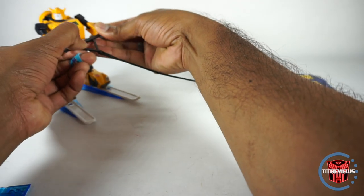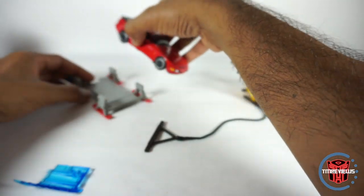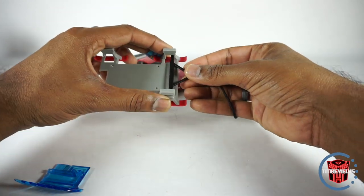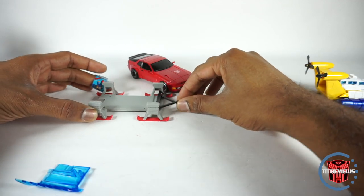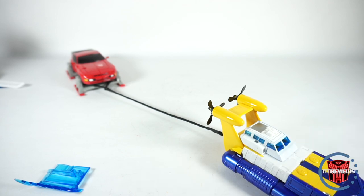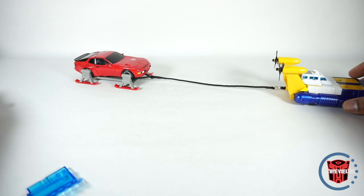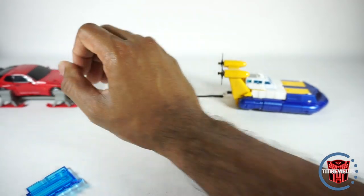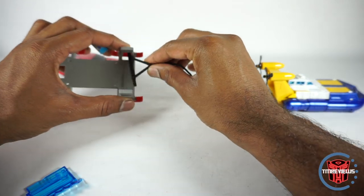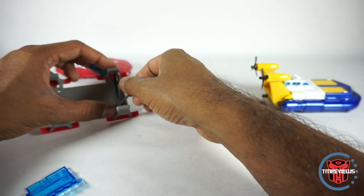Now another thing that they didn't advertise, or I don't remember seeing — maybe they did — is their version of Cliffjumper. This is their Cliffjumper, they called him Toro. He came with this little connector piece here, and what you can do is take this and just kind of stick it in there, and it holds pretty securely — it doesn't really fall out. And then you can put him back in there right on top, and now you can pull him — he's on skis and he can be in the water. So you can use either one of these. I just love the fact that you can do that. This is X-Transbots as well, and the fact that it just works — I don't know if that's by accident, but the size is just right that it makes me think they designed it that way.